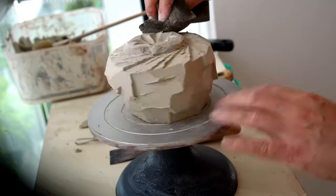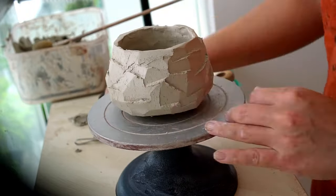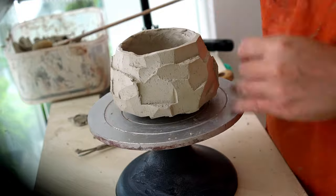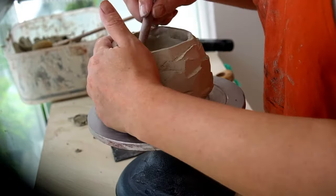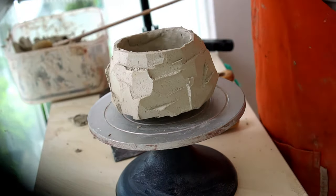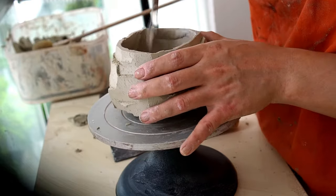I then finish off by sponging the foot. Flipping it back over, I take some weight out of the rim of the chawan — you want it to be a nice, satisfying vessel to drink out of, so it's good to have a thin rim. I then go in and carve the inside of the pot.